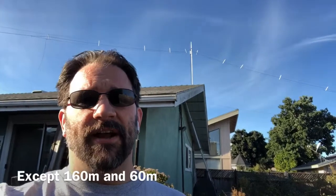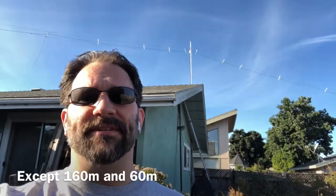Turns out his off-center fed dipole works for 6 meters but it doesn't work for 15. So instead I'm trying to talk him into building a 30 meter and a 15 meter fan dipole, and that with the off-center fed dipole will give him complete coverage — or darn near it — for the entire HF portion of the bands.